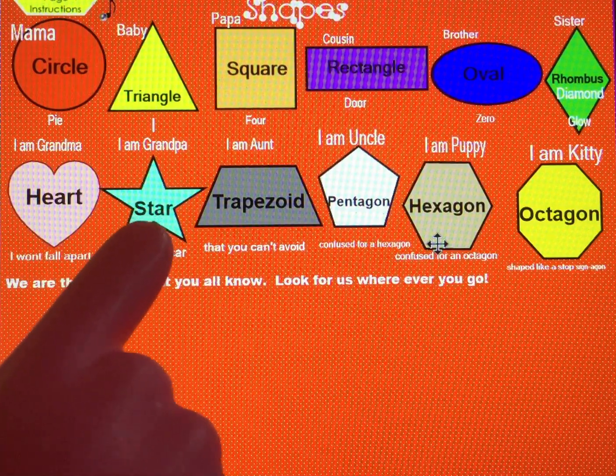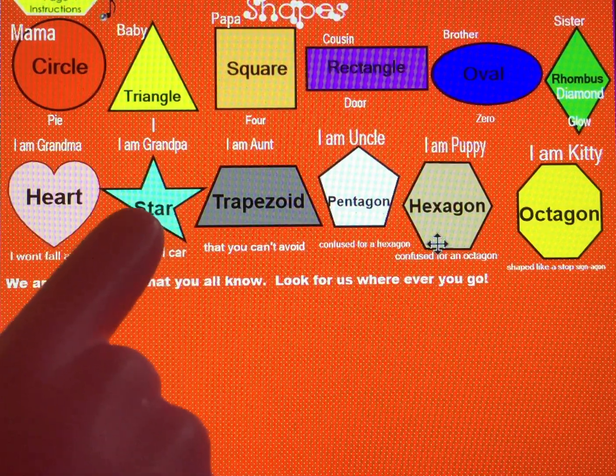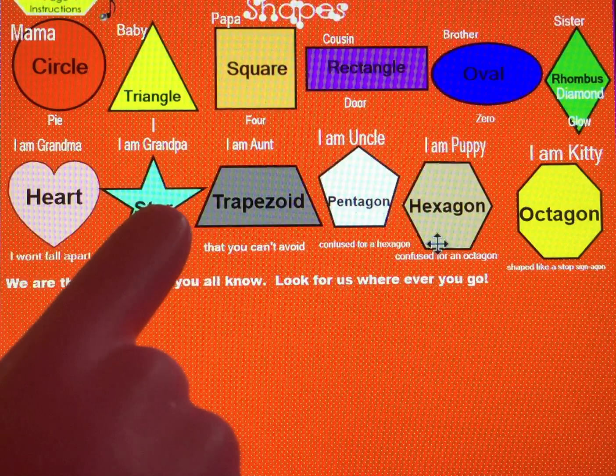What shape is this? Star — okay, ready, let's make it. Up, down, cross, straight, down — yeah!